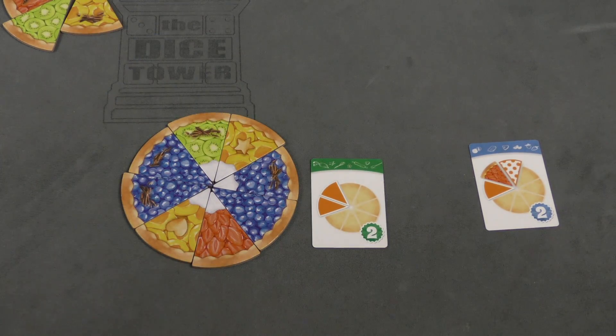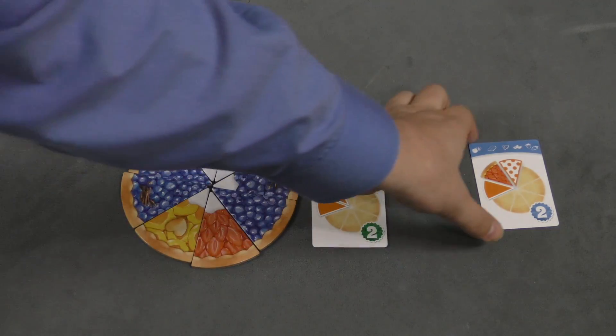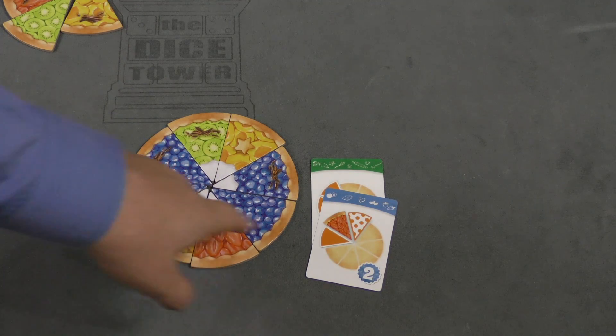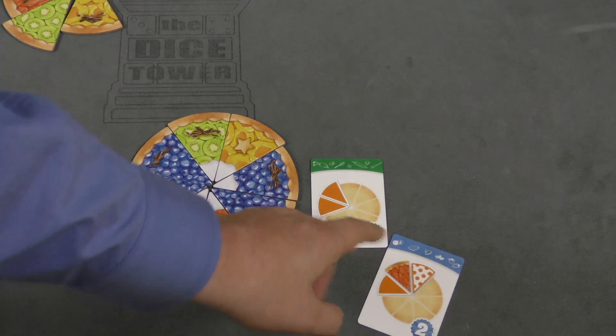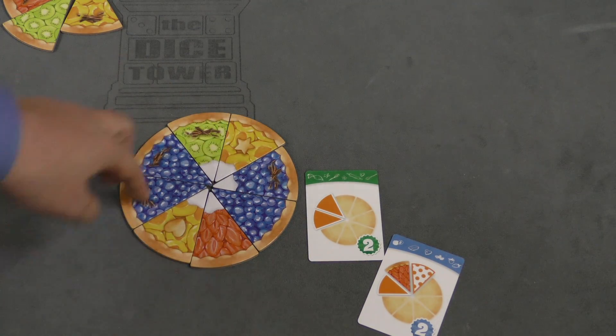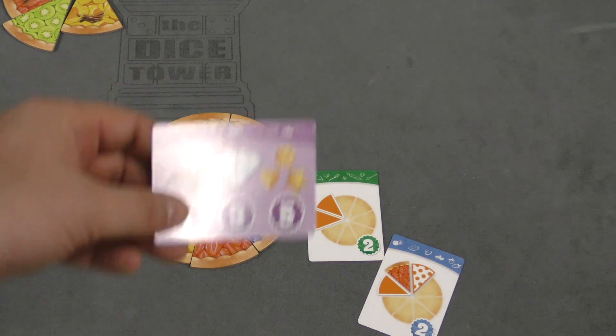Here I get two points if I have two of the same kind next to each other — that's another four points. And then I get two points for each strawberry piece that has two different things on each side of it — that's another two points. Adding it all up: two, four, six... nineteen. I have twenty points in total.